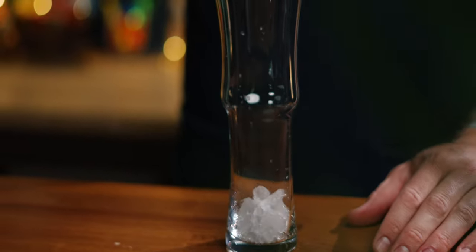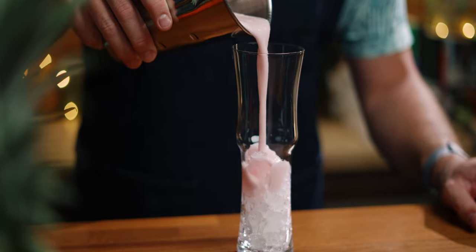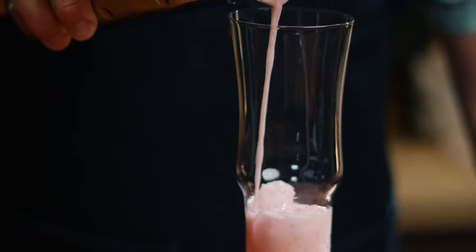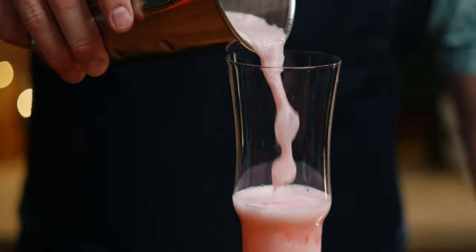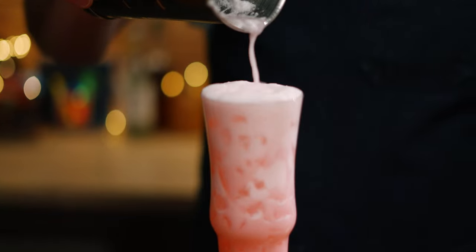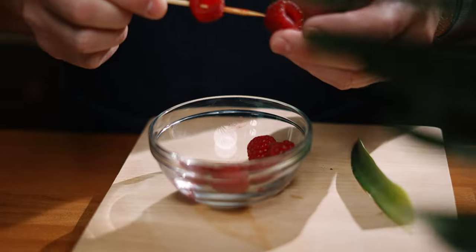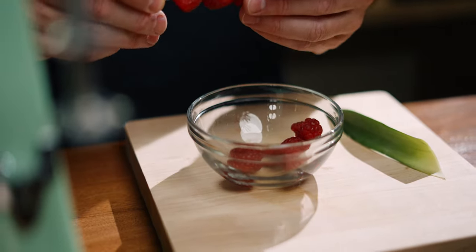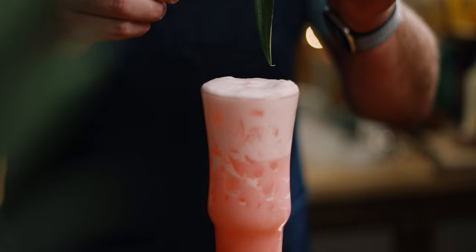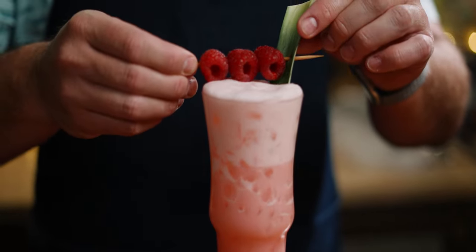Add eight ounces of crushed or nugget ice to a Collins glass and then open pour. Garnish with a pineapple leaf and some raspberries.